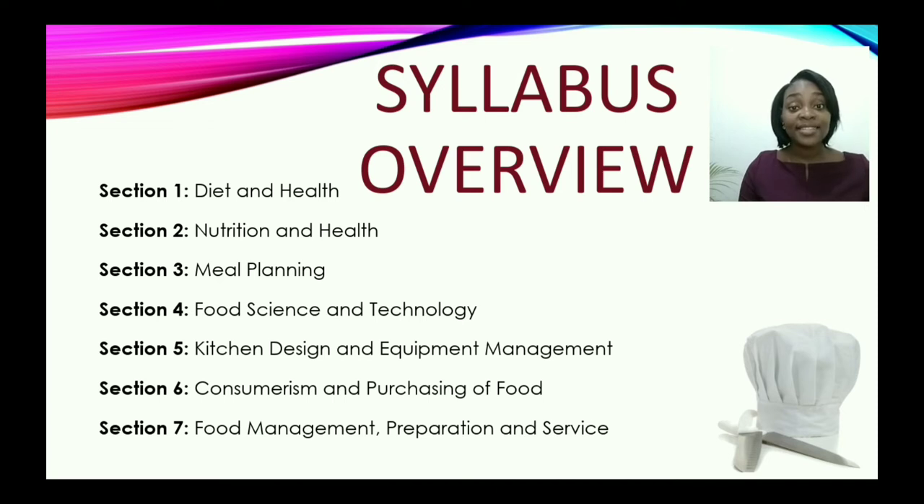Section six is about consumerism and the purchasing of food. Are you a consumer? Yes, you are — because at some point in time you may purchase something. So we're going to look at the rights and responsibilities of a consumer, and also the agencies or organizations responsible for protecting our rights and ensuring that we have safe food to eat.